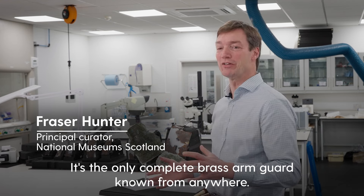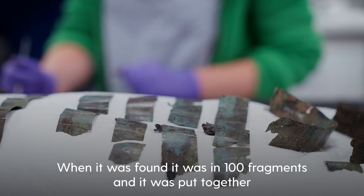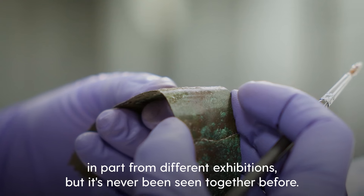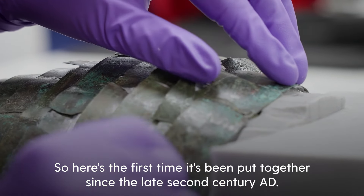The most complete brass arm guard known from anywhere. When it was found it was in a hundred fragments, and it was put together in part for different exhibitions, but it's never been seen together before — so here's the first time it's been put together since the late second century AD.